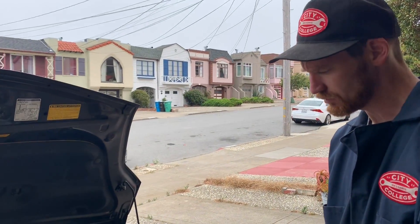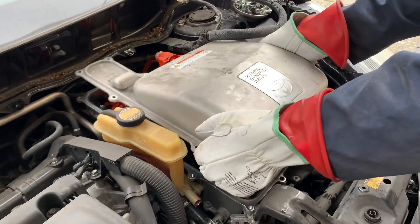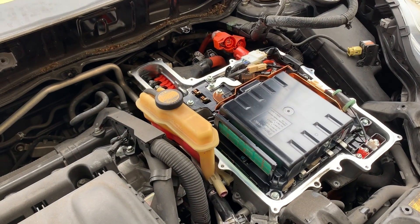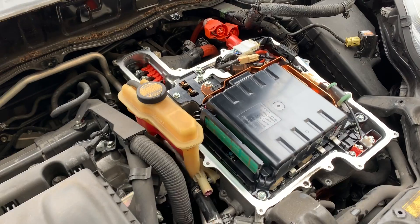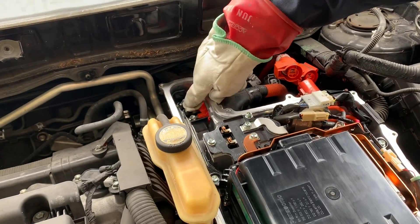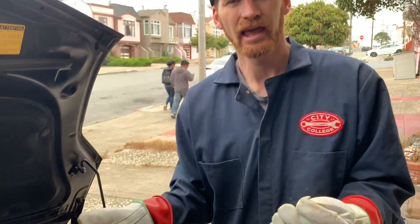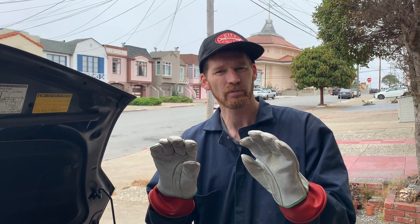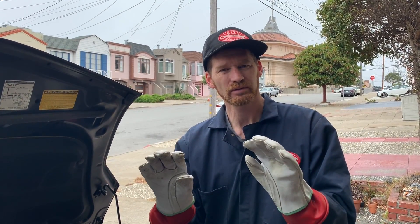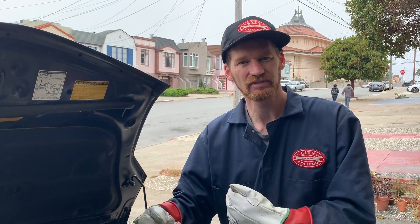I'll remove the inverter cover. Now I have to undo those terminals, but it's difficult to work with these gloves. My main purpose here is to test for voltage. I know there's no voltage because I removed the service connector and safe-downed the vehicle — car off, 12-volt battery disconnected, service connector out.